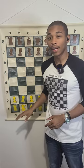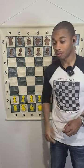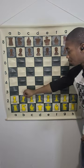What is a Nimzo-Larsen Attack in chess? Well, the Nimzo-Larsen Attack is a very aggressive opening for white, and it's also a hyper-modern opening for white. So don't confuse those principles with classical principles. For example, let me give you a variation.